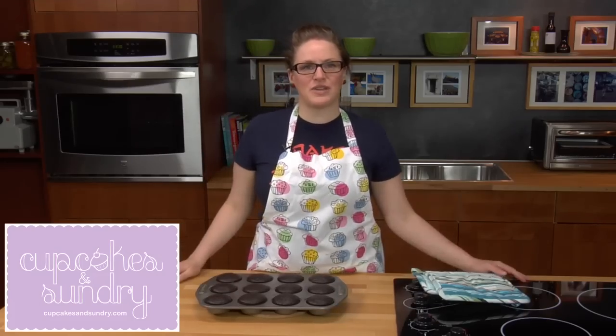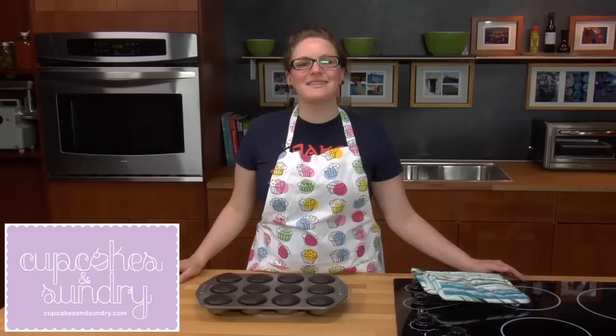Hi, I'm Stephanie from Cupcakes and Sundry. Let me show you how I just made these delicious cupcakes.